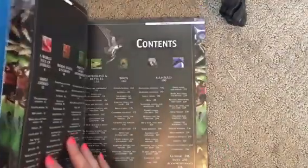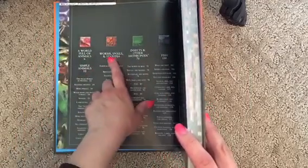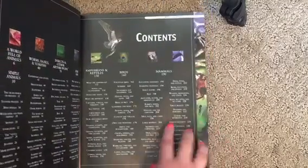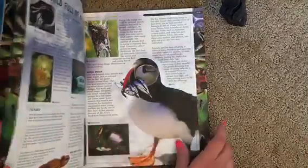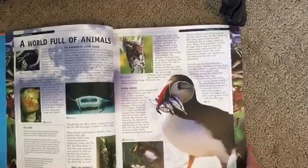The book is separated into different types of animals. We're going to be studying: a world full of animals, simple animals, worms, snails and starfish, insects and arthropods, fish, amphibians and reptiles, birds, and then mammals. So this is the order we're going to be studying the animals this school year.